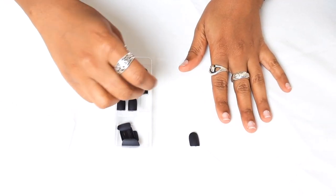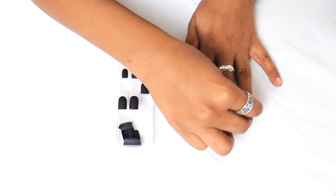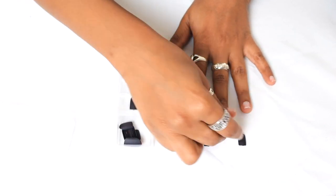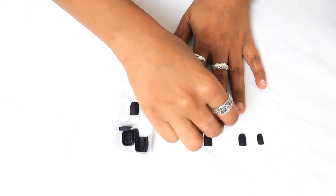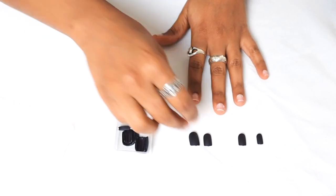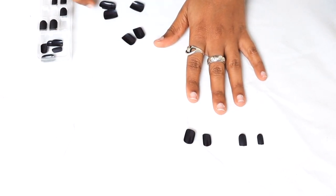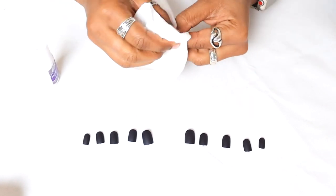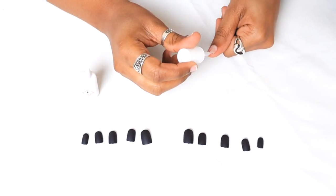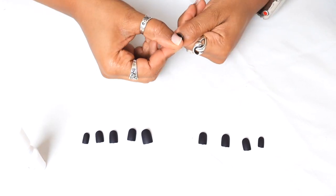Once I'm done prepping, I'm going to start trying to find the nails that match up with my nails. I have the tiniest nails in the world so it's kind of hard sometimes, but luckily we get a variety of sizes. They also have numbers on the back, so for the other hand I literally just find the matching number and align them the same way as my fingers. Once I have the nails picked out, I'll take a moment to use some acetone to wipe off each nail — that helps dry them out so the glue sticks better — then apply a thin layer of glue and press each nail in, holding each one down for 30 seconds.